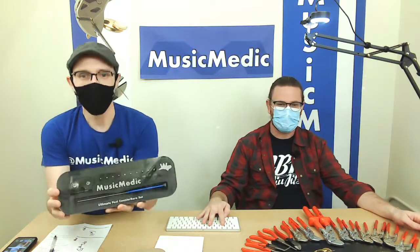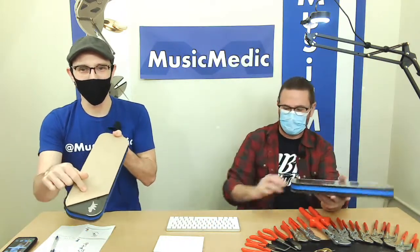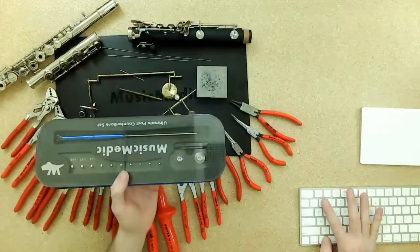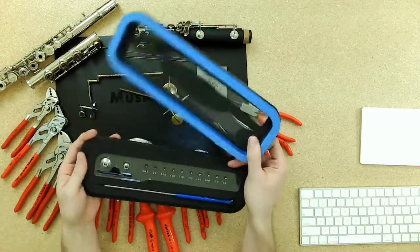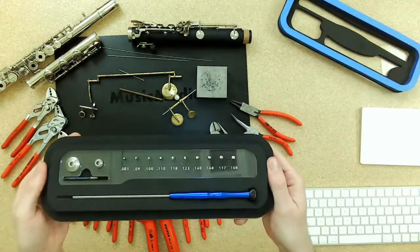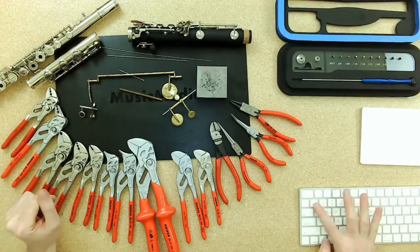The first product update is on our post counter bore set. This is a tool we came out with last Friday and it's been rolling out well — customers are enjoying it. The only thing I wanted to update you on is that when it arrives at your door, it's going to have a protective paper on it. Make sure you peel that off so you can get to the shiny clear acrylic top. We've got a video on how to use that on Facebook right now and we'll get it over to this platform.